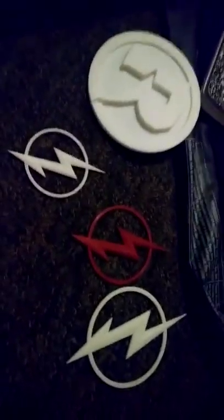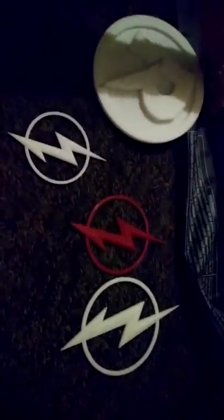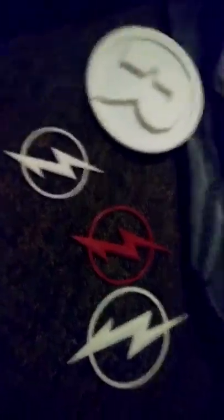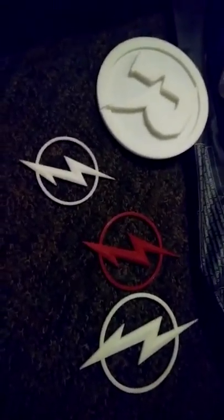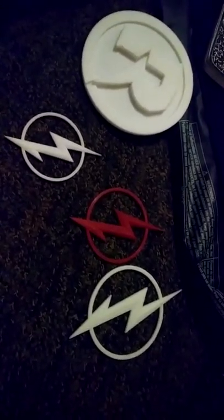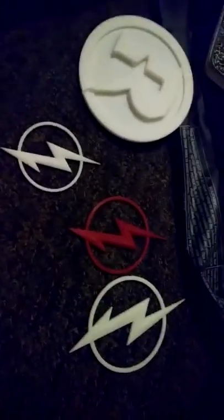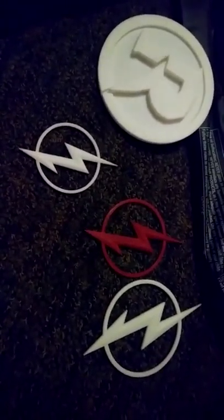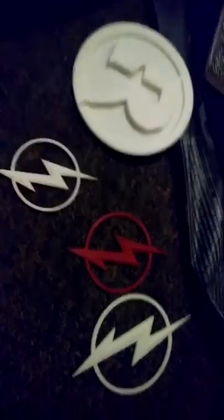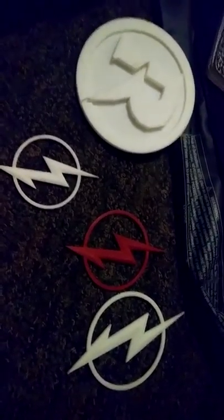I still have to 3D print my cosplay outfit helmet plus some other stuff. I posted on Instagram that if anybody wants to see the upcoming casting for Teen Titans, they need to get at least 12 likes on the photo with the Teen Titans emblem - and if they hit 12 likes or more I will post the full cast of the Teen Titans on YouTube as well. Even if this video gets at least five likes, I'll post the casting on YouTube.